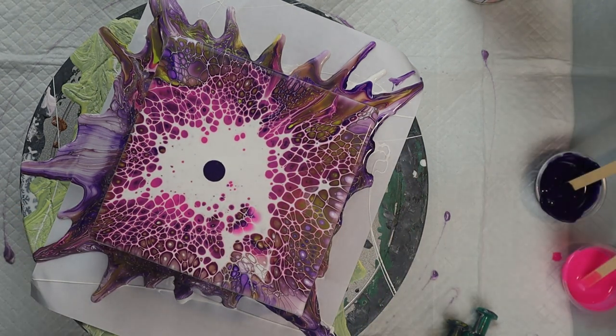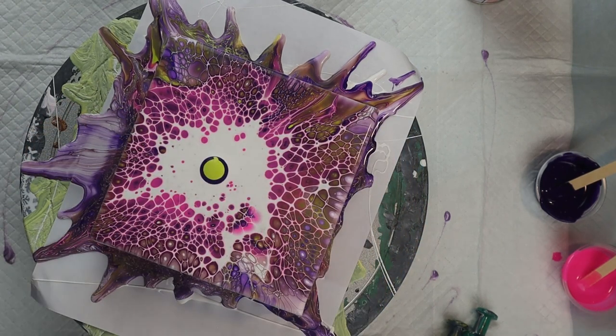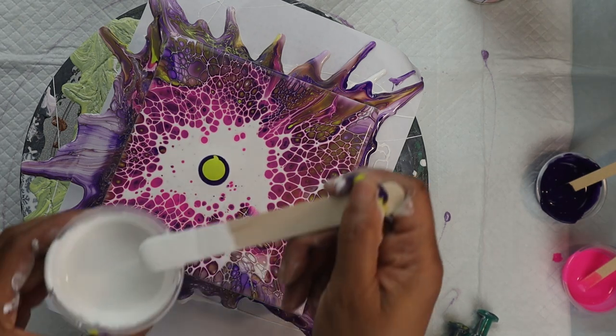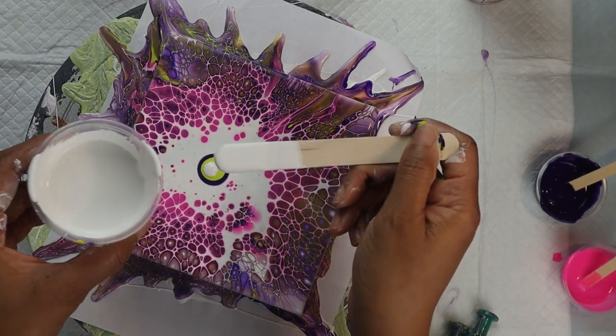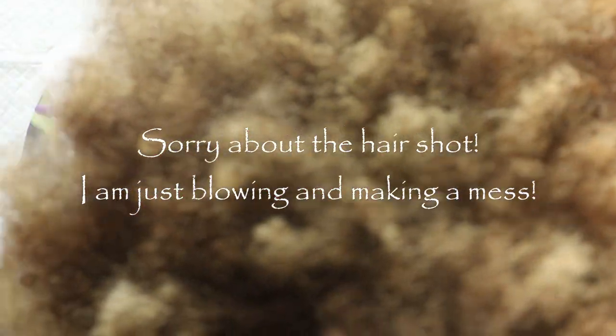So I added more purple, then the greenish yellow, and more cell activator. Then I went ahead and blew it out with my mouth since that was just such a small area.